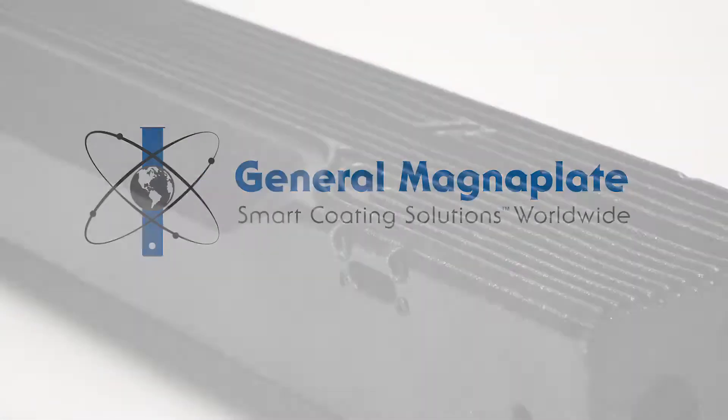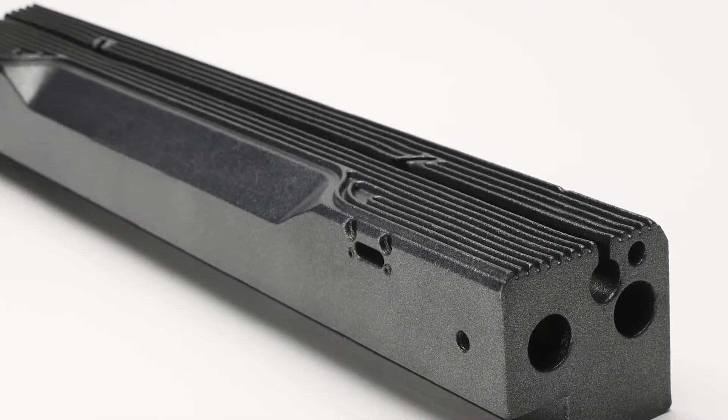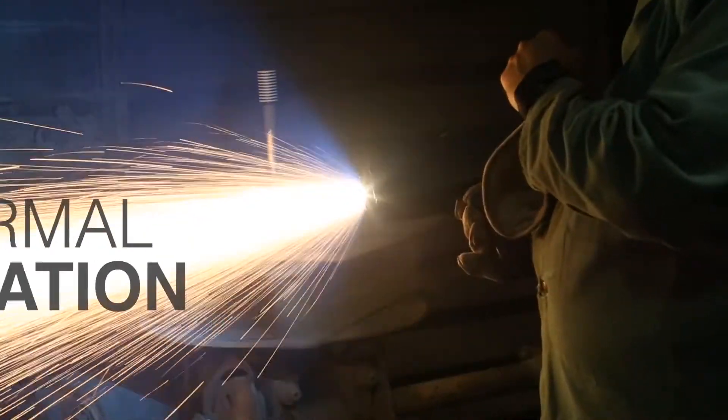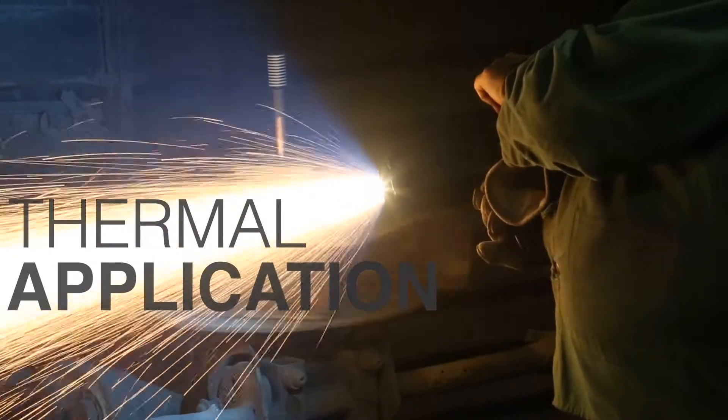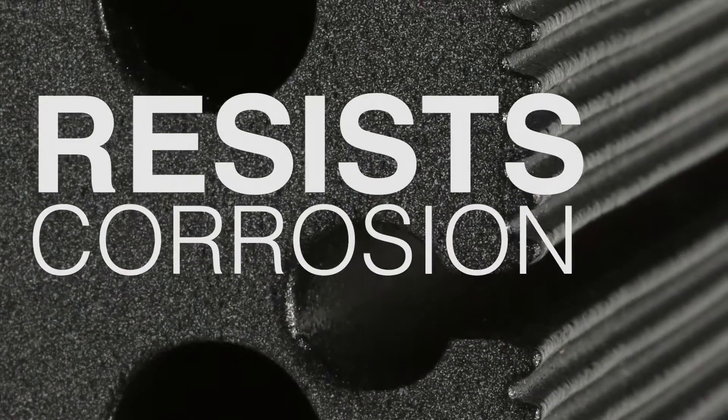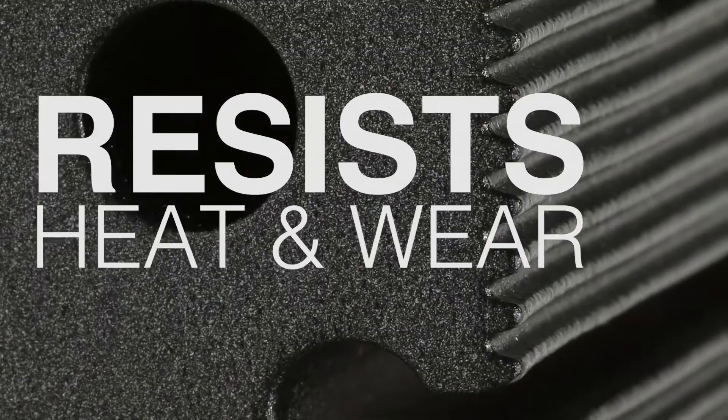Plasma Dyes is a general magnet plate synergistic thermal spray that includes polymer infusion. It is engineered from metal alloys and other composite materials. When applied, it mechanically bonds to the substrate material without altering its surface properties.